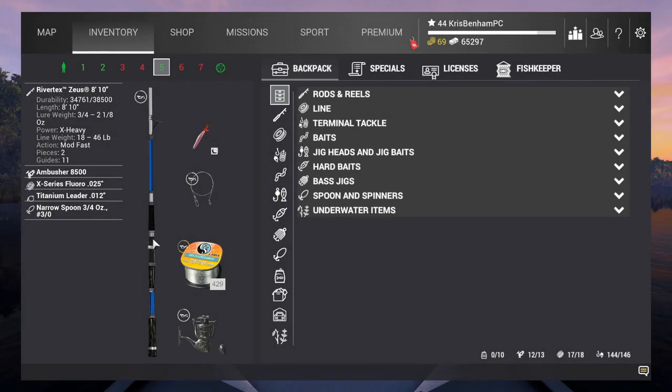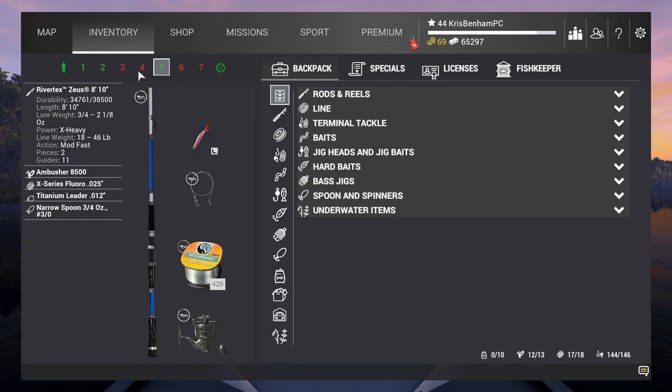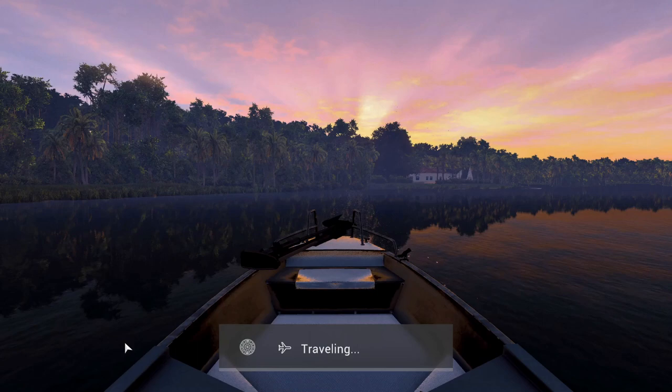Hey guys, right here I'm highlighting the equipment that I used. I'm just hovering over every one of them so you can see it. The highlight here is the nighttime three-quarter ounce three-aught. Look at the bait — the bite time and the location.